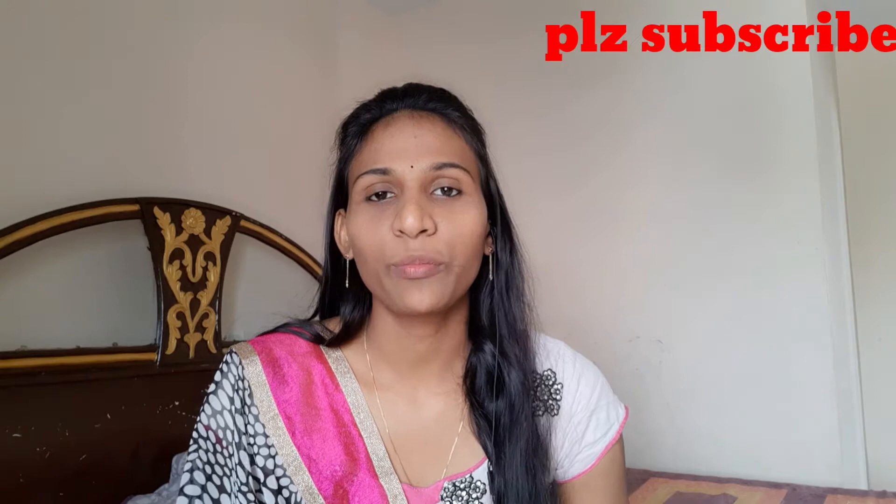Hi, Hello, Namaste. Welcome to Family Fashion. Today we are going to make a great, informative and useful video.